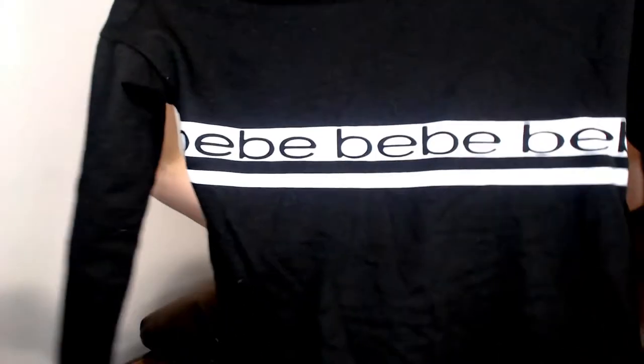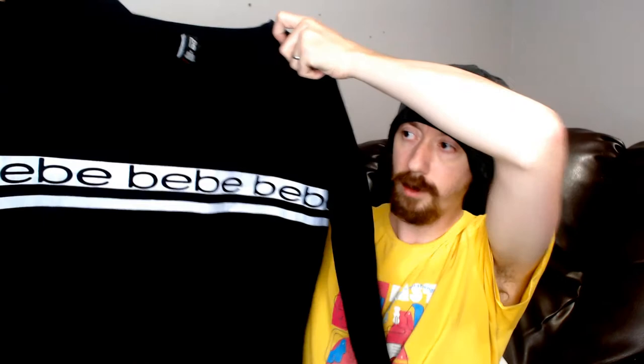Up next we have a BB sleepwear sweatshirt — it's just a nice sweatshirt that's listed as sleepwear. The inside is nice and soft. Normally if I sleep in shirts that have something on the front I can feel it through the shirt, but this has fabric behind it so it's really soft. It would be a nice sleepwear shirt for winter sleeping.